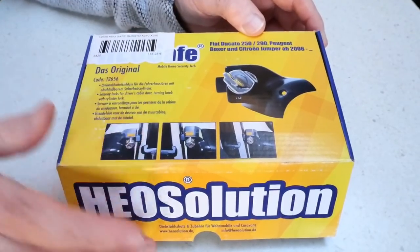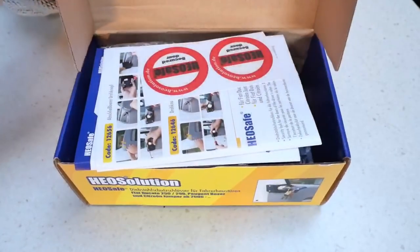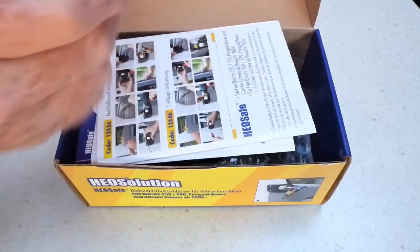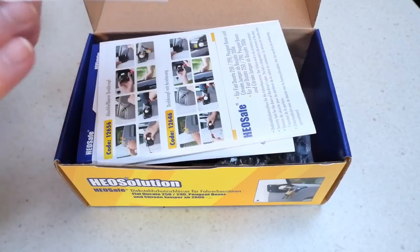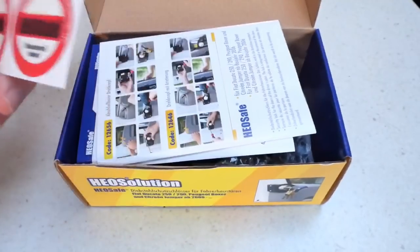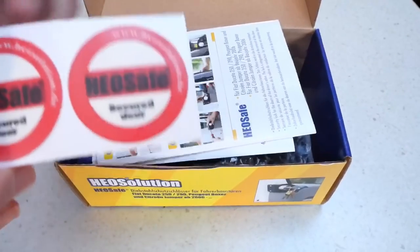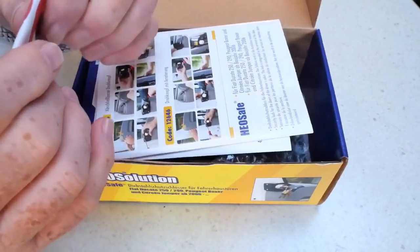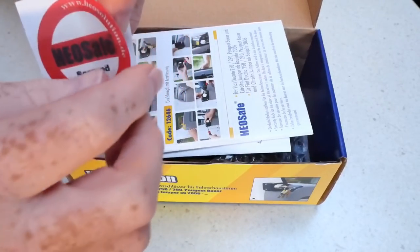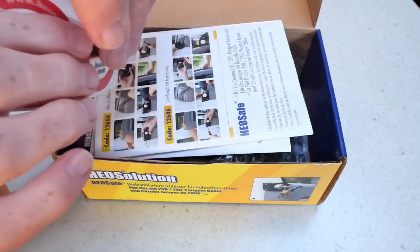Here it is — it comes in just an ordinary cardboard box. You get some stickers to put on the door; these are HEO Safe Secured door stickers. You get one for each door, and you can stick them on the inside or the outside, but I think I'll be sticking those on the inside of the window.